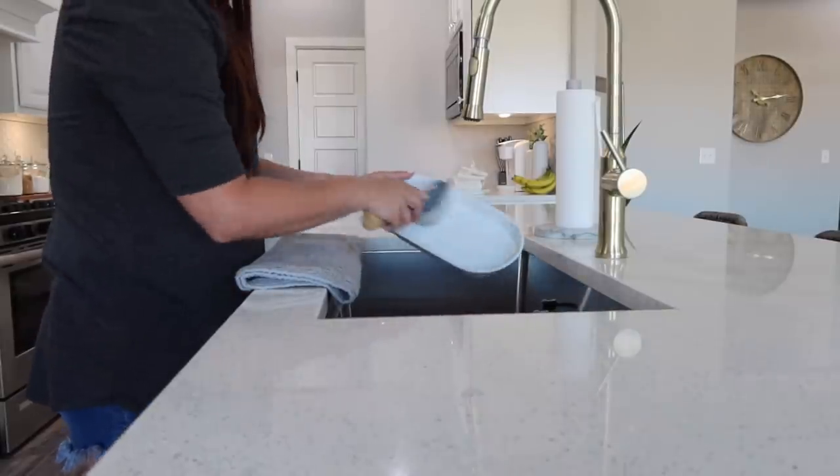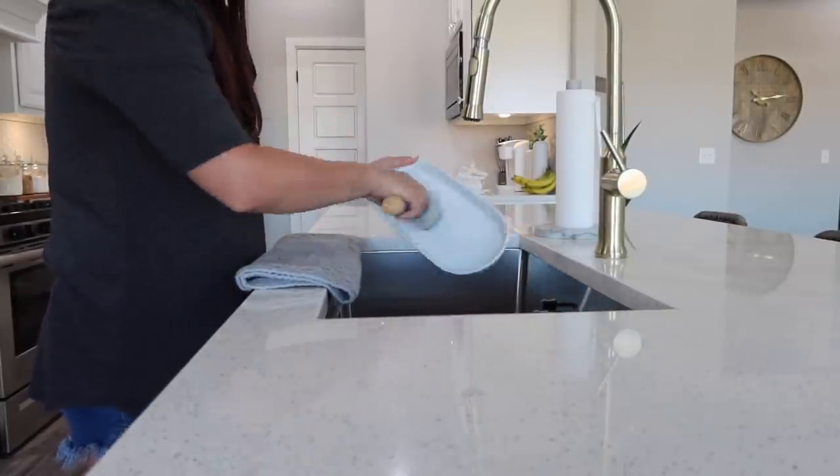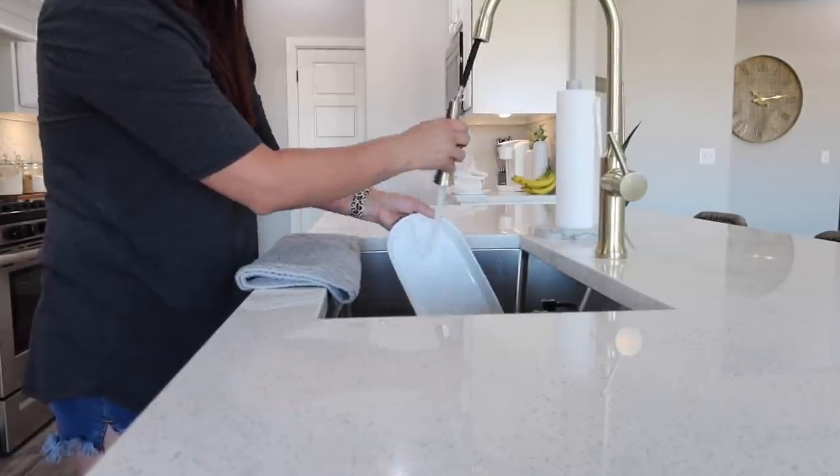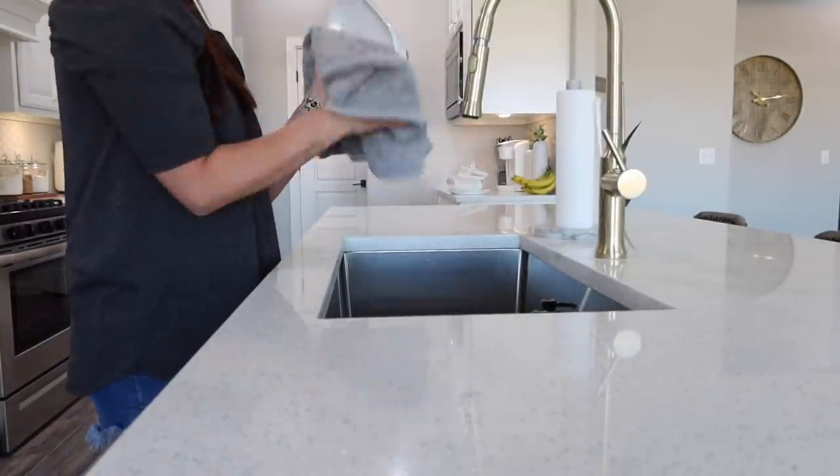But now I'm going to go ahead and start putting all my decor pieces back on the island. My tray gets super dirty, so I'm just going to go ahead and clean that up, and then you can see how everything looks inside.